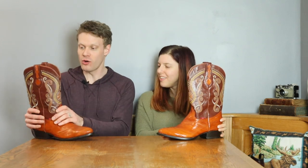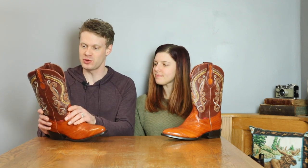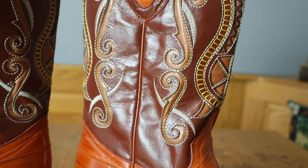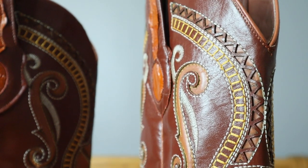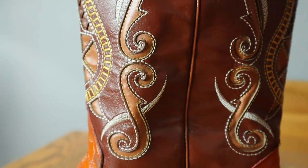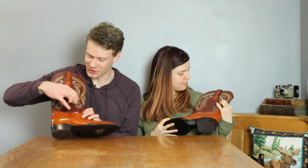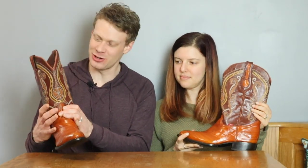There's so much to this boot. The thing that surprised me the most is the detail in the shaft. This is all done by hand — the inlay is cut by hand. It starts at the top of the tongue all the way around the boot to the back, and also F-hole shapes on the side of the shaft as well. It sort of reminds me of an upright bass or a cello — it's very musical to my eye.